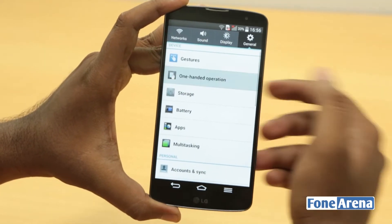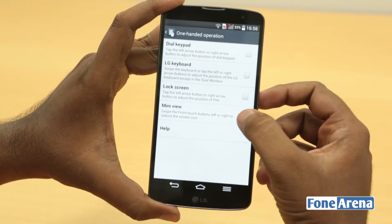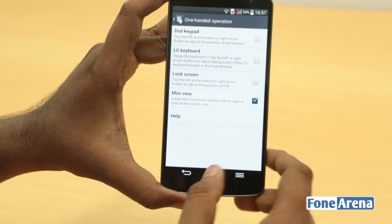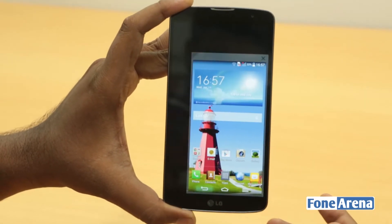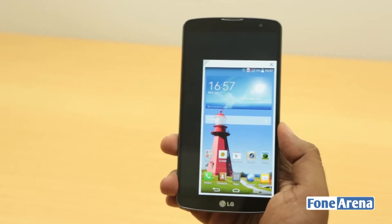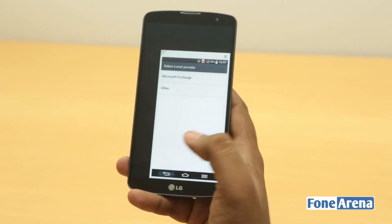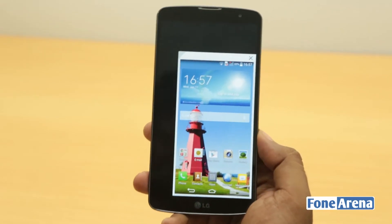Mini view is part of the one-handed operation settings, so you can enable or disable it. It's activated by swiping left or right on the front touch buttons. If you swipe right, it automatically reduces itself to a smaller part of the screen. This is pretty useful when you want to type on a keyboard — the keyboard also has its own slide-aside feature.